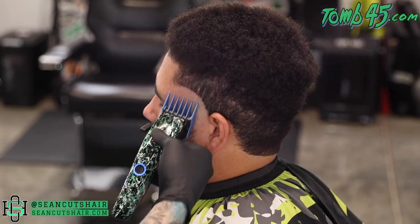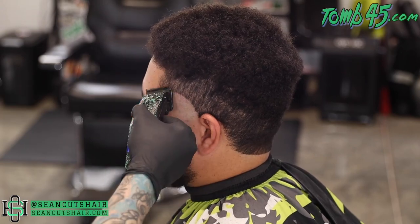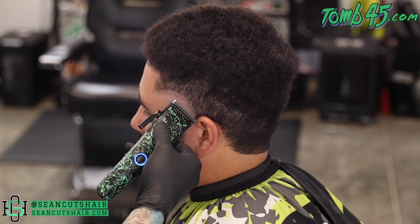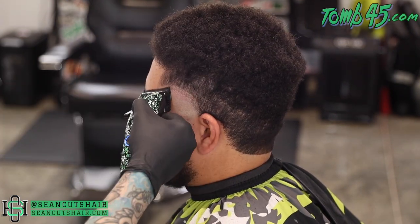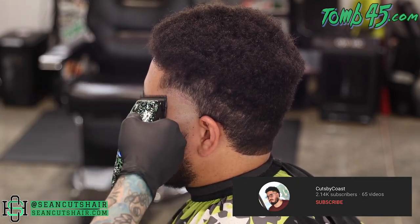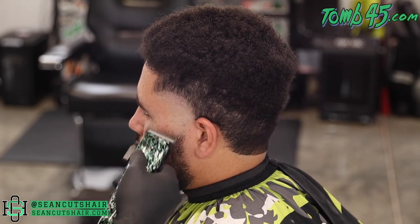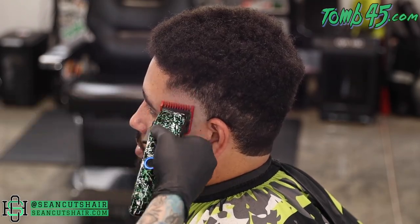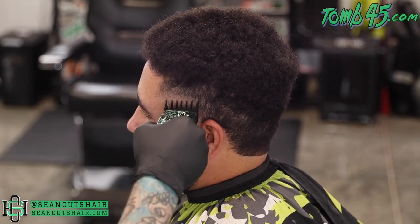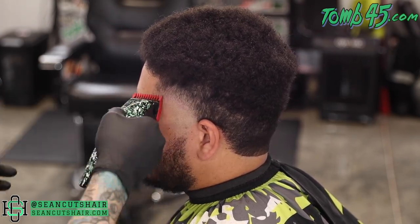Real quick, I want to give my man a shout out — Cuts by Coast. If you guys aren't following him already, he took a little hiatus from YouTube but he is back. He's dropped a couple videos lately and I really want to see him get back going. He is one of my barbers in my shop — I haven't cut his hair in a long time, and I think I'm going to have him cut my hair next time and put it on his channel. He's been working for me for about three years, super talented barber. He does unboxings, tutorials, kind of all of the above — similar to my channel. So if you guys like my channel, you'll definitely dig his.